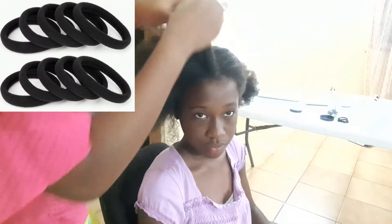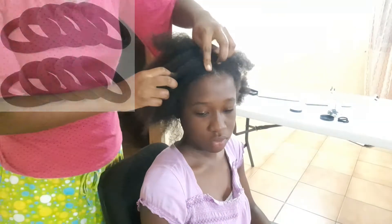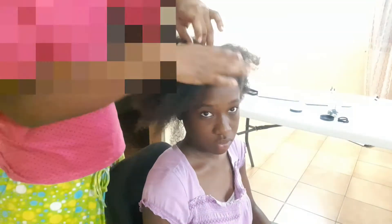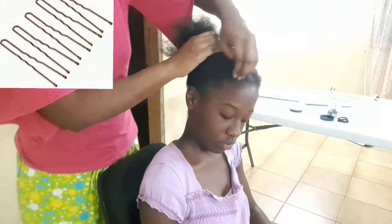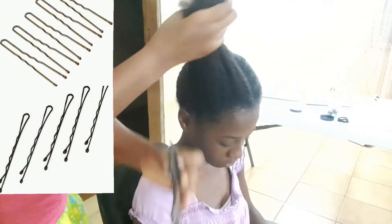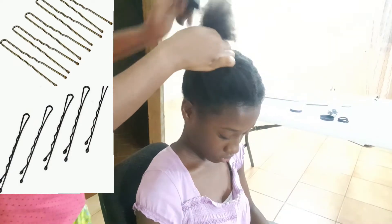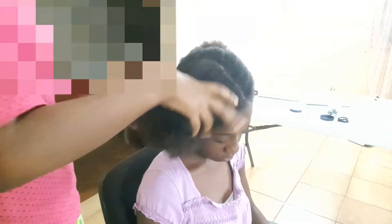I also use crunches to hold all the sections that were sectioned out and put away, so I can actually part down everything. At the end of the hairstyle we have to wrap the hair, so you'll need hair pins or bobby pins — depending on which you prefer — to keep the style wrapped and looking fly. Right now I'm just massaging product into the scalp to give it a little stimulation so it will soak in.